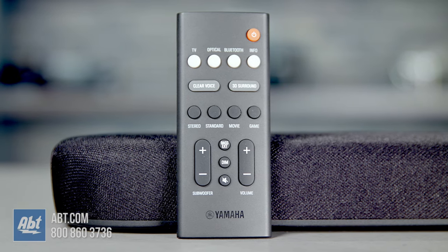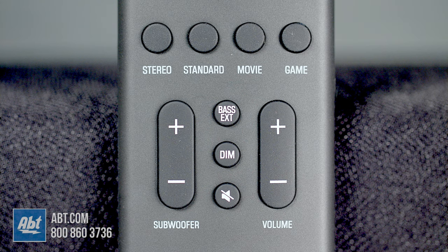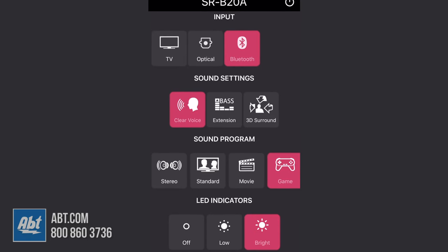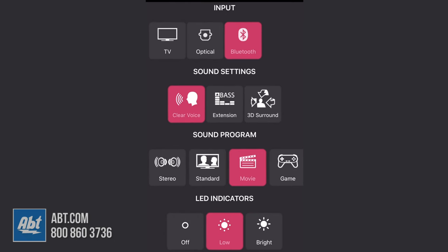The SRB20A also comes with a small remote. Along the top are your selections for all of your inputs, and then under those you have a clear voice option to enhance dialogue and a 3D surround button that activates DTS Virtual X for virtual surround, including simulated height effects. Next you have audio presets like stereo, standard, movie, and game, and at the bottom are controls for the built-in subwoofers, volume, bass extension for more bass, dim for dimming the indicator lights, and mute. There's also an app called the soundbar remote app you can download for iOS or Android, which basically mimics this remote in case you want a second remote or if you lose the one that came with it.